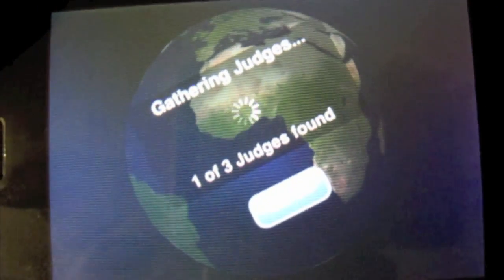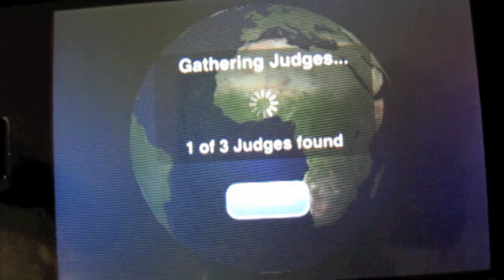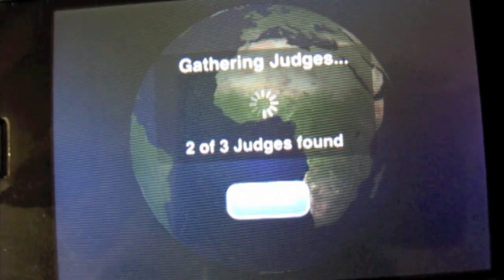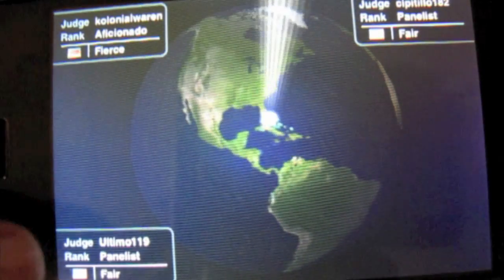So what it does is, it looks for the other judges — and obviously the first one is me. Now a lot of the times while you're in the game, it's going to give you a pop-up message saying 'one judge is needed, would you like to join?' and you can join. Because we're doing it from scratch, it takes a little bit longer. But now as you can see, it shows the flags up here next to their names, showing what country they're from, which is very cool.